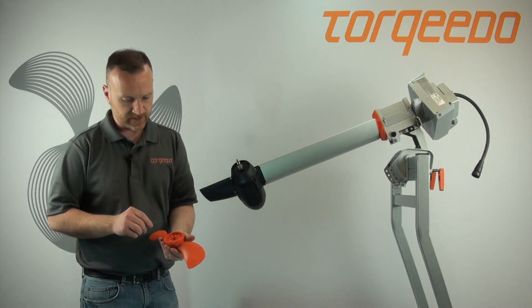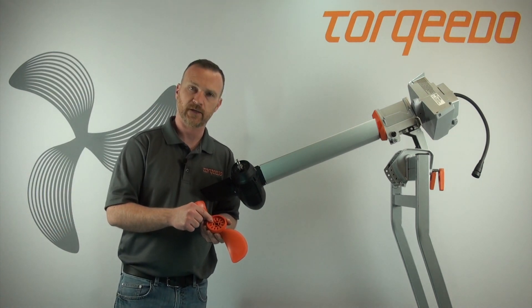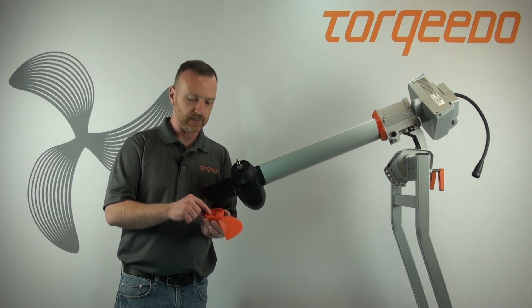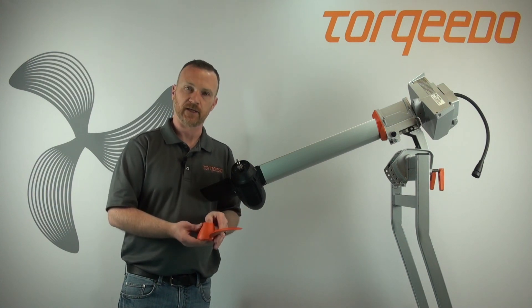Now I'm going to take a moment and talk about the backside of the propeller. If any of the area on the propeller itself is damaged, I highly recommend that you replace it, or the shear pin will break prematurely and you'll have to replace it again.